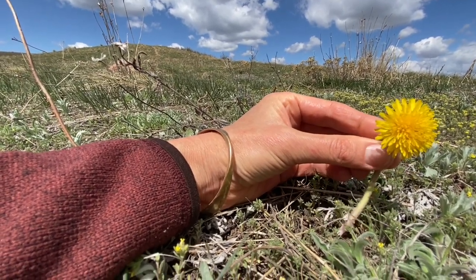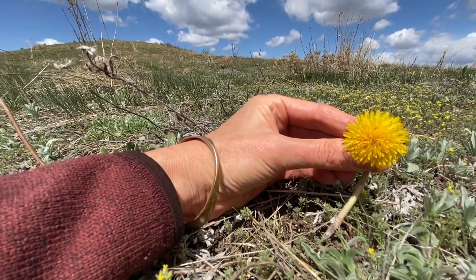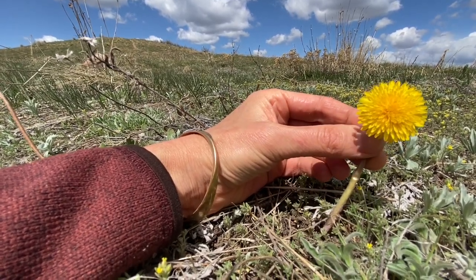Find some dandelions, put them in a little bag, and bring them home to your house. And then we'll make some dandelion art. Isn't that the happiest little bloom?